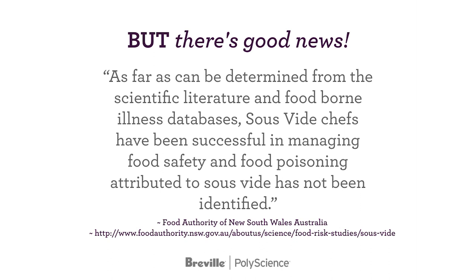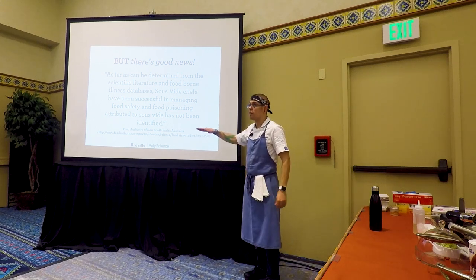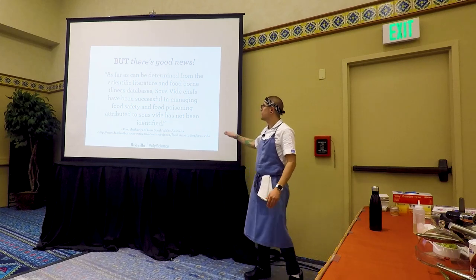But there's good news. In a document from the Food Authority of New South Wales in Australia: as far as can be determined from any scientific literature and foodborne illness databases, sous vide chefs have been successful in managing food safety, and food poisoning attributed to sous vide has not been identified. There's not one recorded case with sous vide directly linked to foodborne illness in any database across the globe.